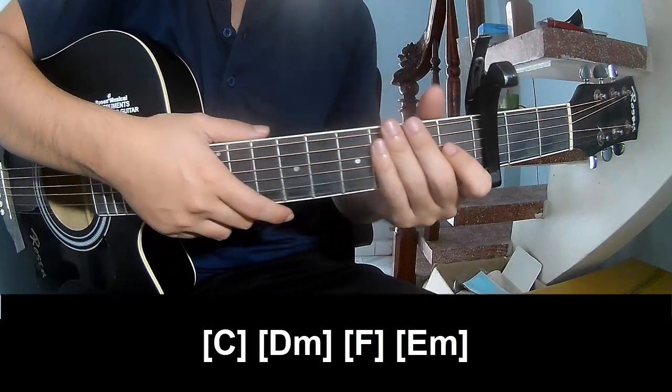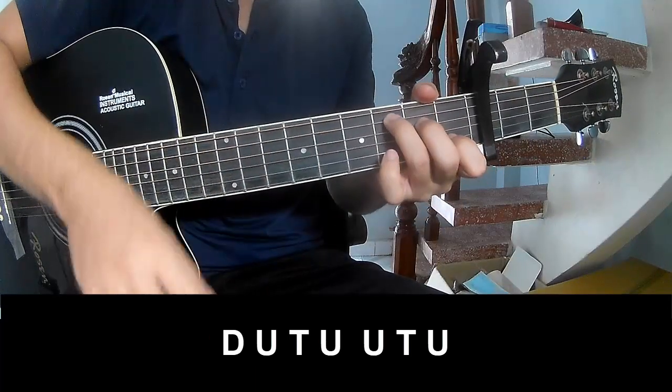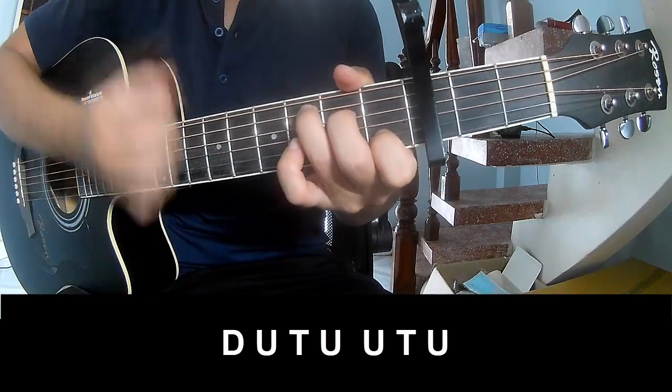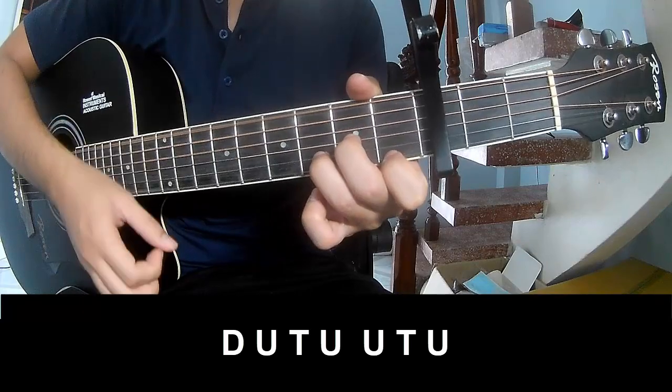This is the same way for the other verses. For the chorus, you play down, up, drop, up, up, drop, up, down, up, down, up, down, up, up, down, up, down, up.